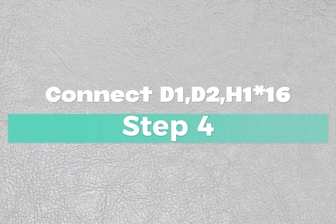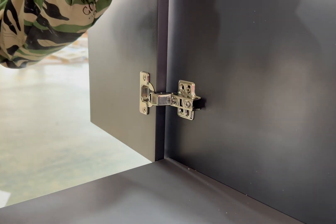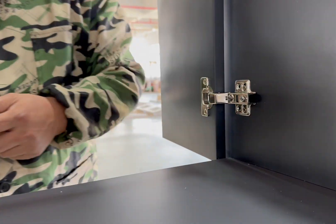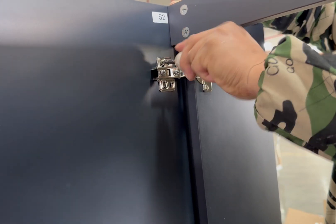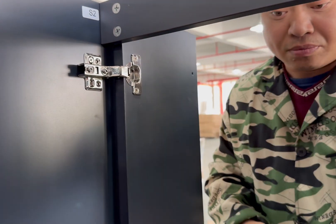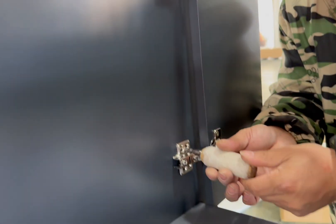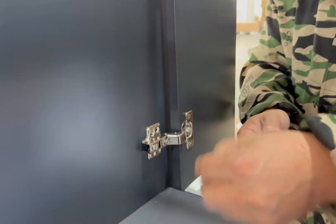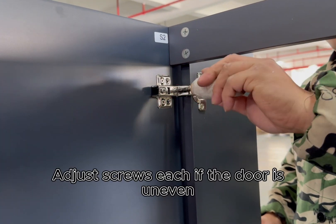Step 4. Adjust door up and down. Adjust screws accordingly if the door is not even.